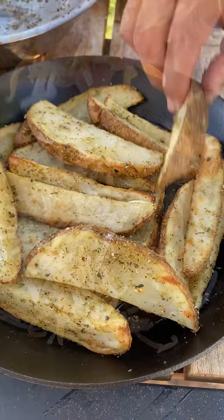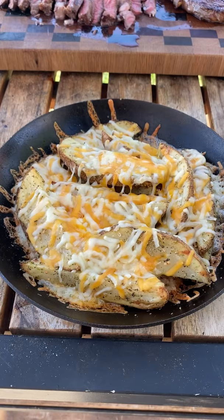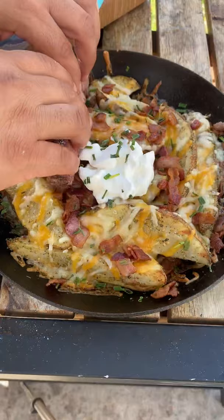On that same cast iron, add some cheese, close up that grill, and let that melt. Now let's slice up that ribeye — really tender, really juicy. Throw on your bacon and chives to garnish, a little sour cream. Load up that steak. This came out absolutely fantastic — go ahead and give it a go.